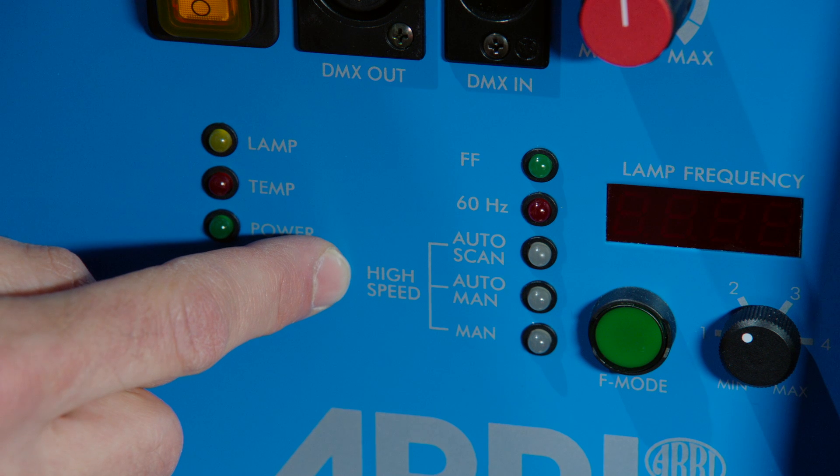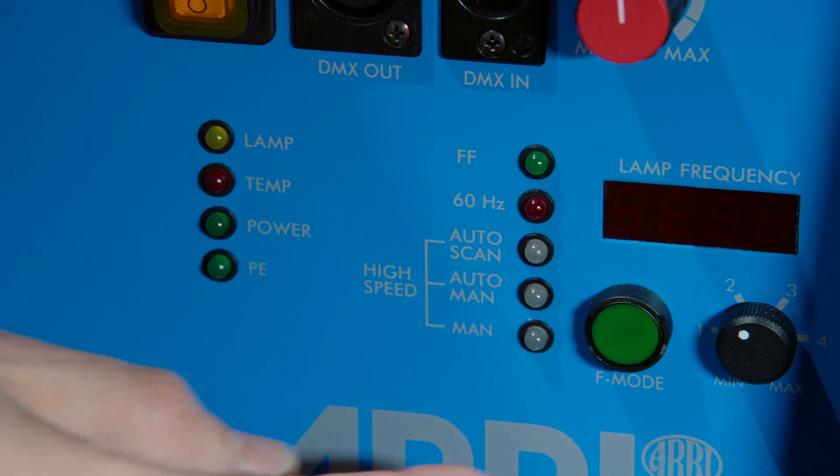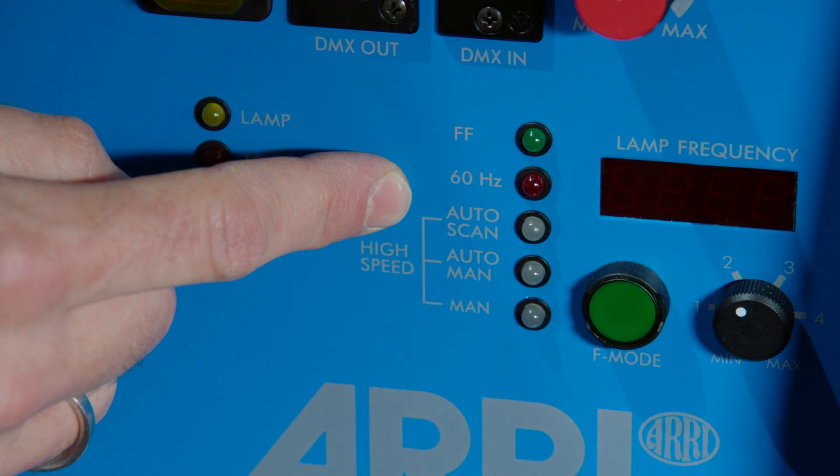All three high-speed modes run between 900 and 1,200 Hz. Auto Scan at the top indicates full automatic control and is the mode you would use.